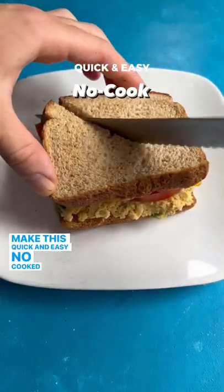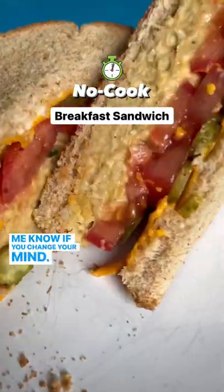Not a fan of chickpeas? Make this quick and easy no-cook breakfast sandwich and let me know if you change your mind. Here's how I make it.